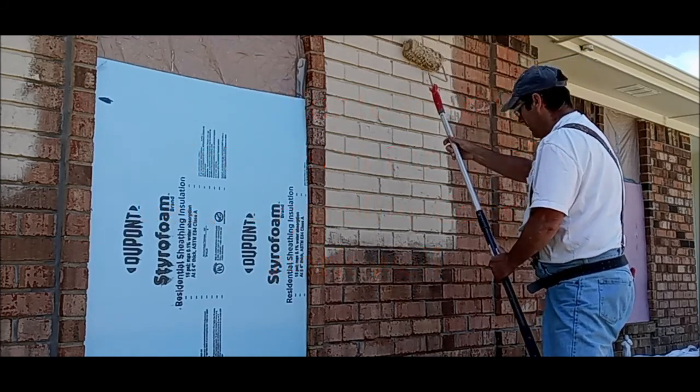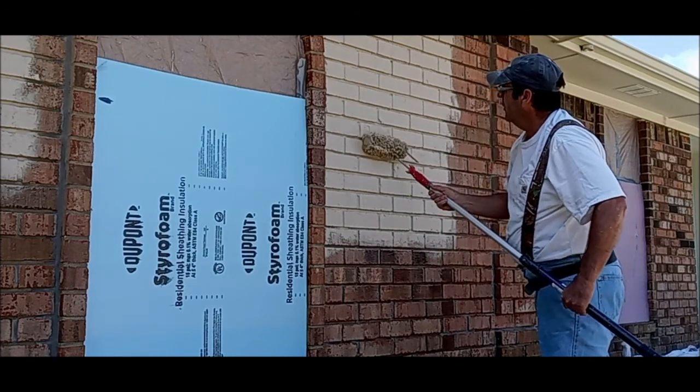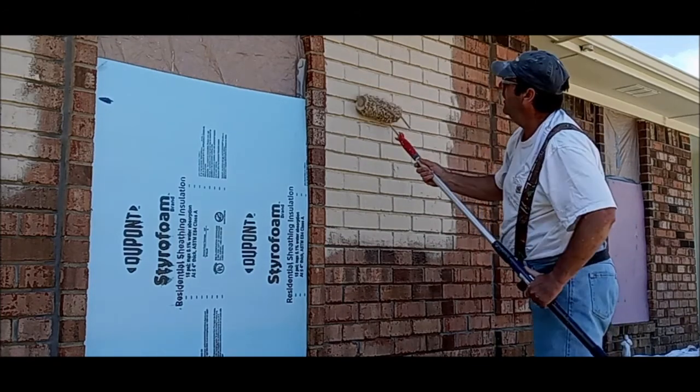You just work it in — just work it in, plug all the holes.